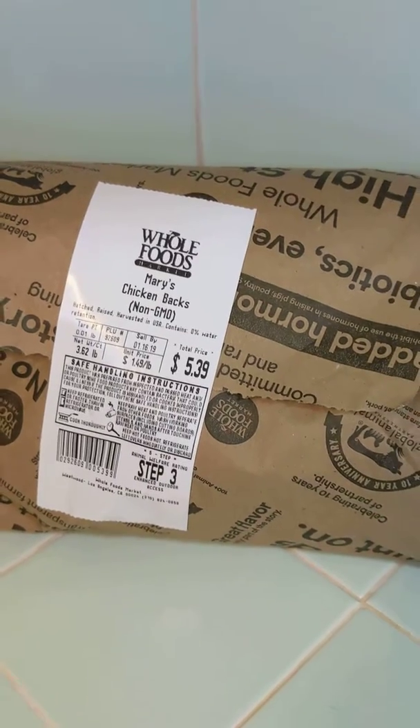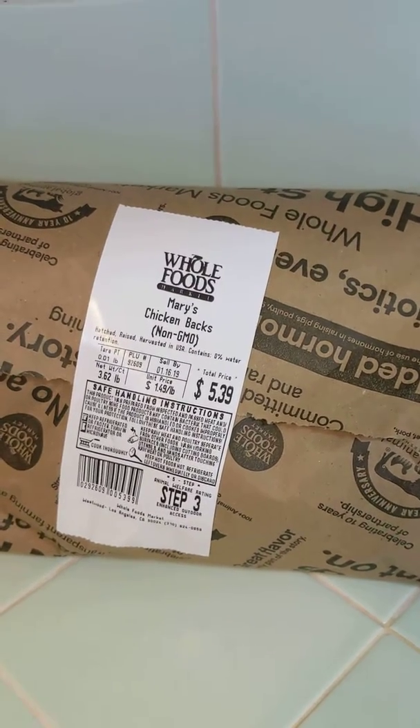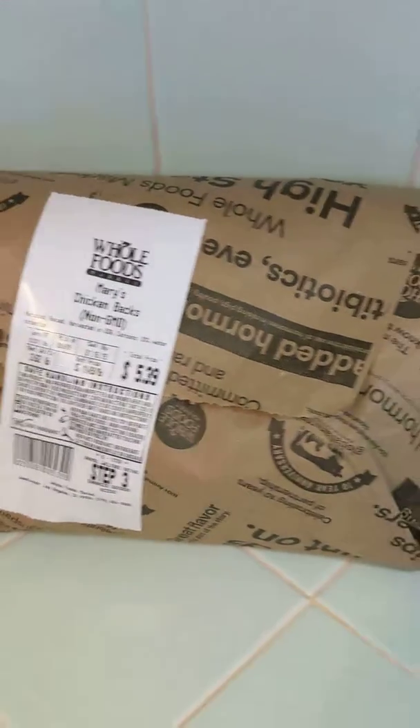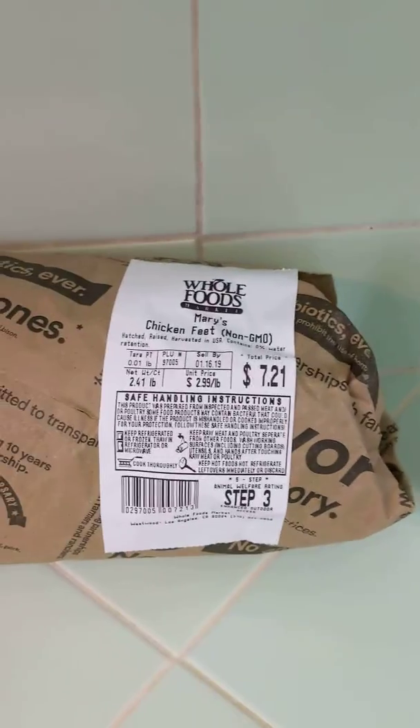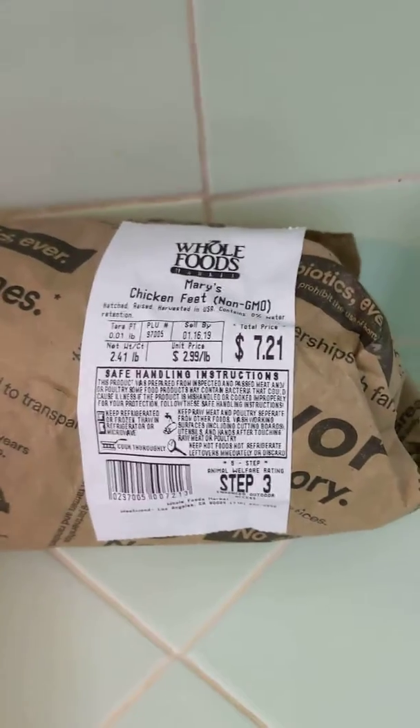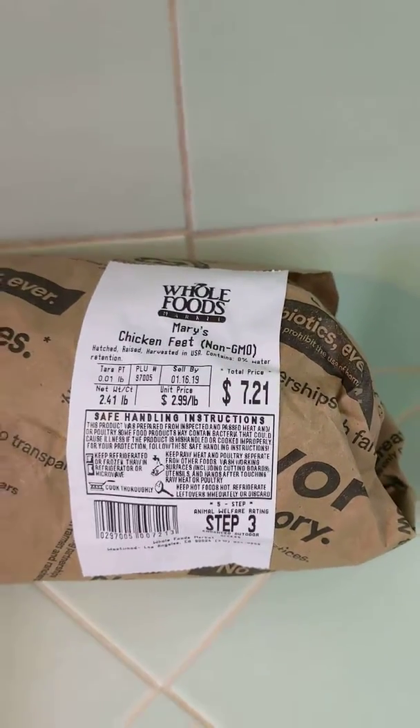I've got about three and a half pounds of chicken backs from Whole Foods — costs about five bucks. I've got four chicken wings and two and a half pounds of chicken feet.